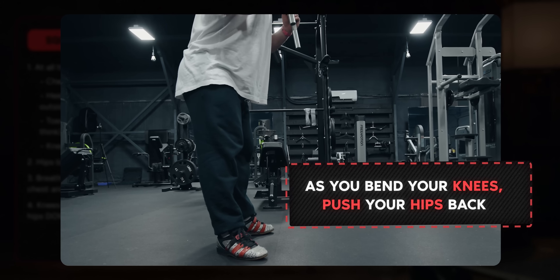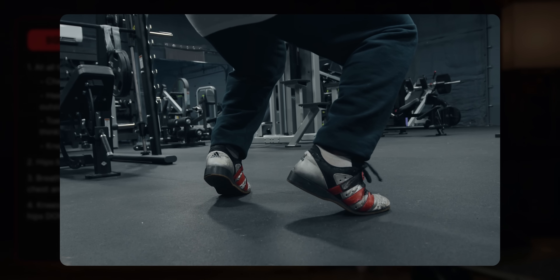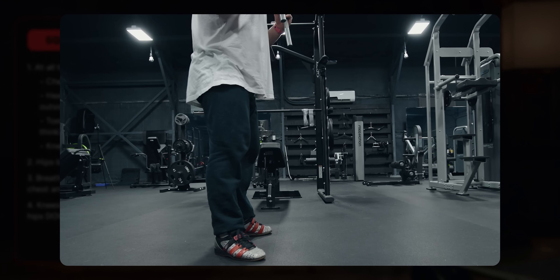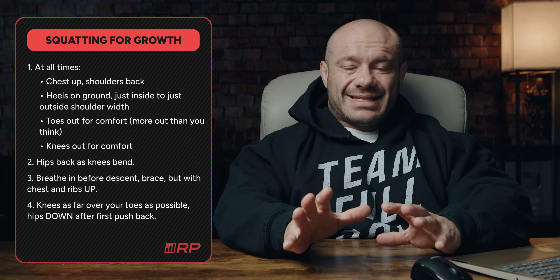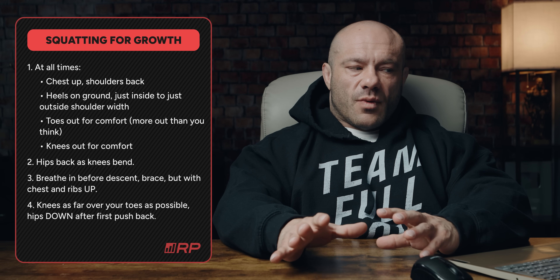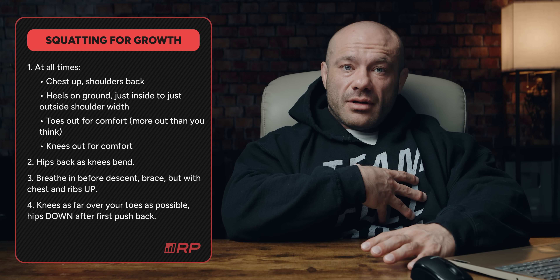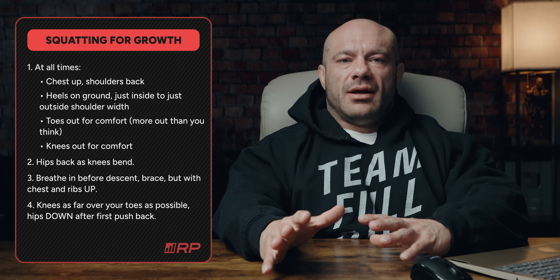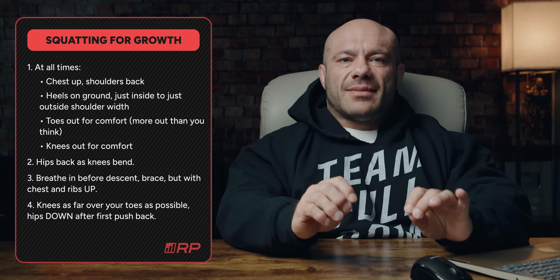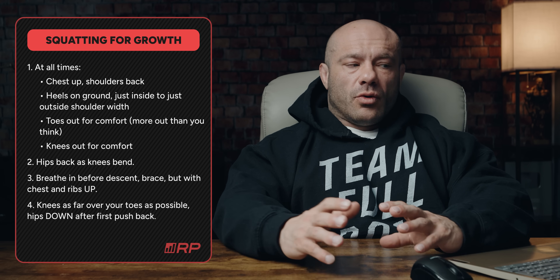Point number two: as you bend your knees, you want to push your hips back. If you just bend your knees, you'll end up on your toes, and that's bad news. So hips back a little bit as you bend your knees. Before you start the descent — as you break — breathe in and brace, but with your chest and ribs up, not down. Christopher Duffin and those folks will tell you ribs down — that's for maximum strength in the squat — but for exposing the quadriceps muscle the most, we want our chest up, ribs out, with a brace.